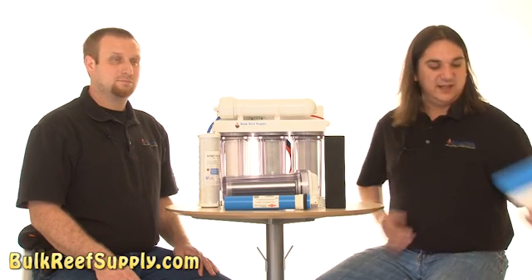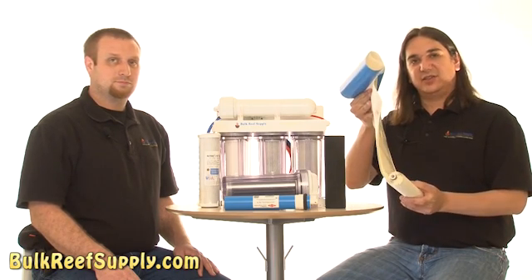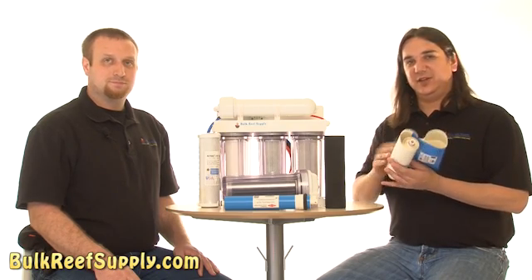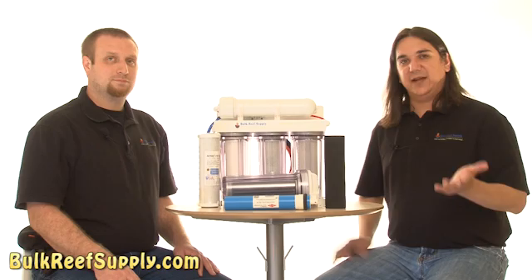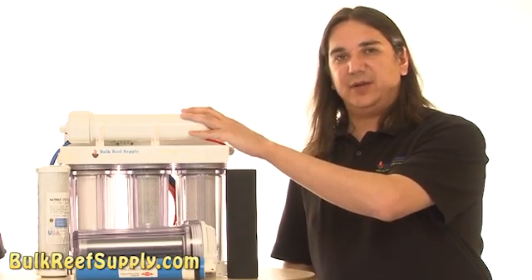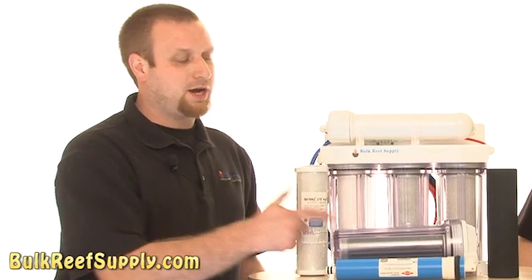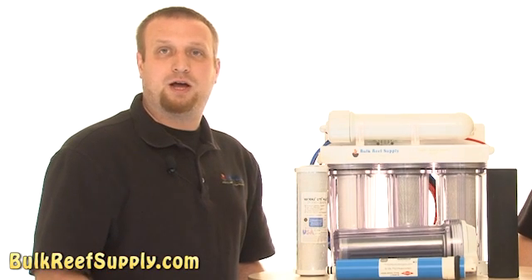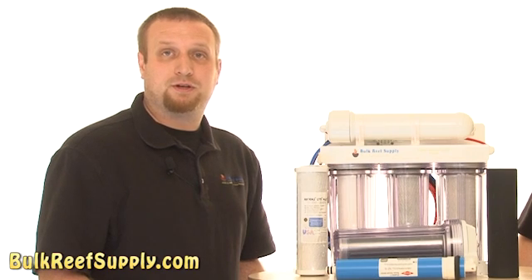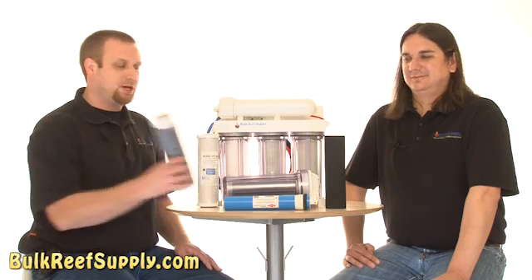To give you a better idea, I have disassembled this one. You can see it's basically a long thin membrane that is coiled around itself and separated by some thin mesh. Under pressure, the water passes through that membrane and comes out of our product water line up top, with the vast majority of impurities removed. This is where our deionization stage comes in — the membrane does allow a small percentage of impurities through. For instance, if you had a high amount of phosphate it wouldn't be uncommon for some of this to make it through. For the final polish, we're going to send our water through this deionization cartridge.